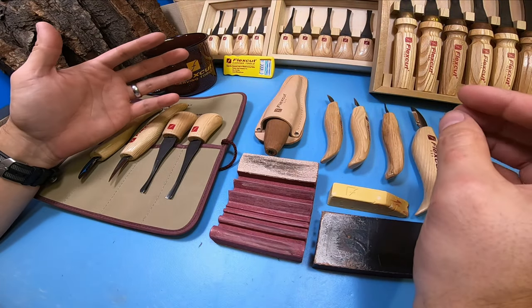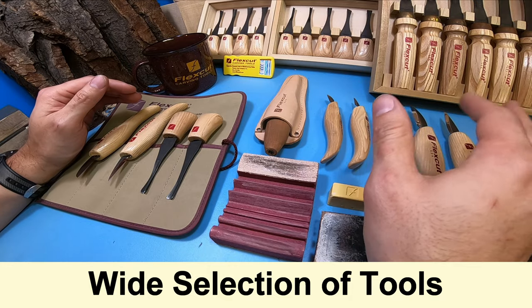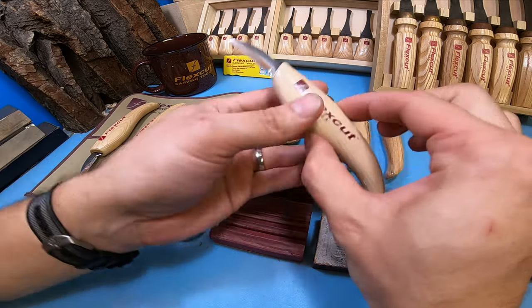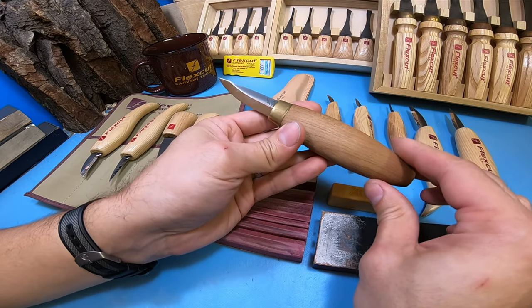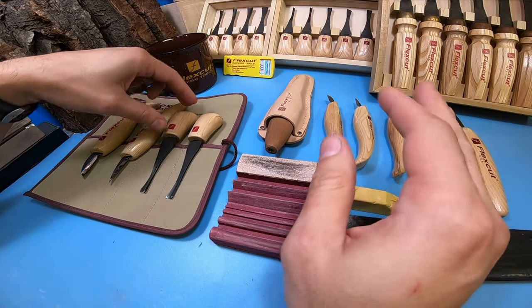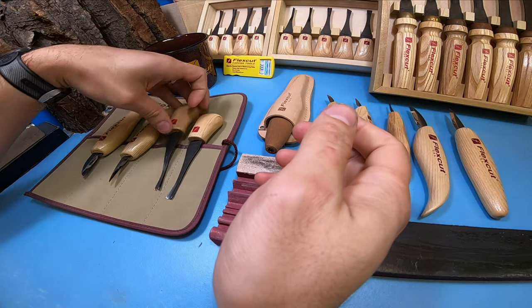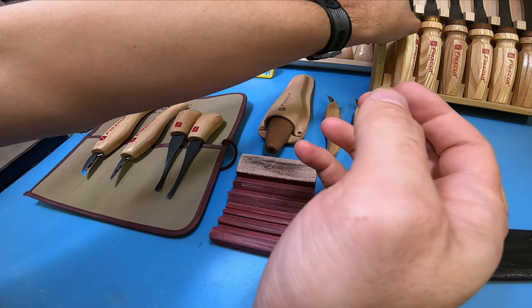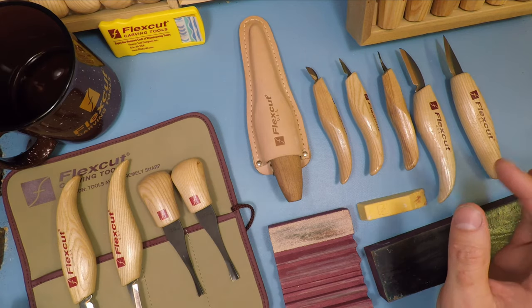Let's go over why I actually like these tools. One thing I really like about Flex Cut as a brand is they have widespread availability of different types of tools. You'll have your basic bench knives and carving knives in a variety of different shapes and some with different handle designs. They also sell sloyd knives — like this stub sloyd and the regular sloyd which is a little bit longer — as well as palm tools that fit in your hand really nicely for small intricate detailed work, and full-on chisels you can smack with a mallet for larger carvings. They cover everything you're going to need for basic wood carving needs.